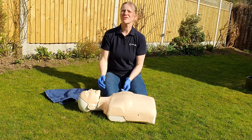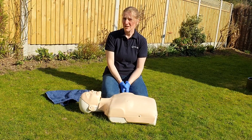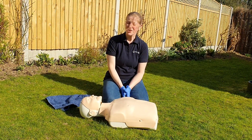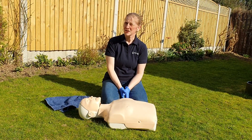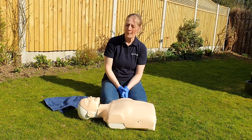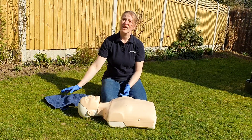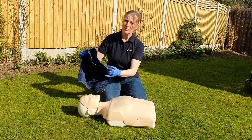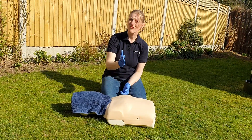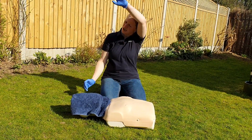I'll try to do another video later this week showing you a really good way to not get too close to the casualty's head when rolling someone over. What we're then also going to change is that after we've called the ambulance, we're going to get some sort of towel or cloth over the casualty's nose and mouth before we commence the chest compressions.